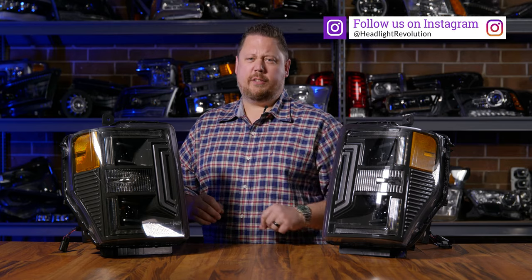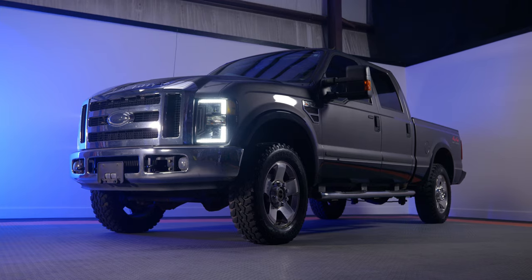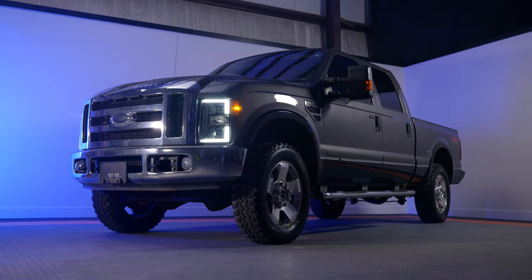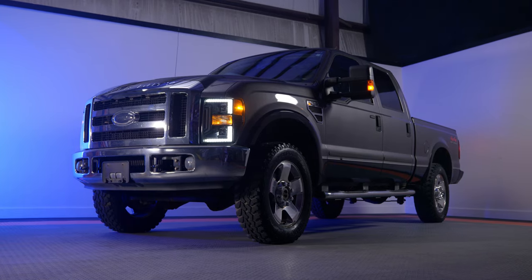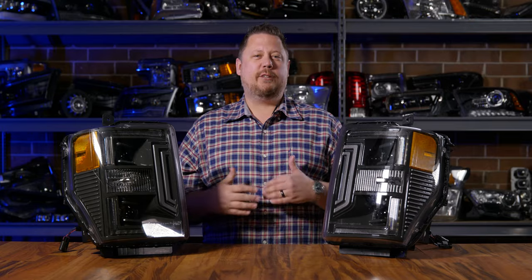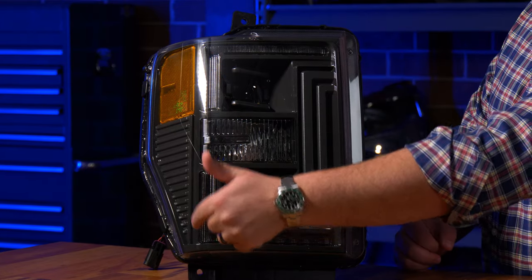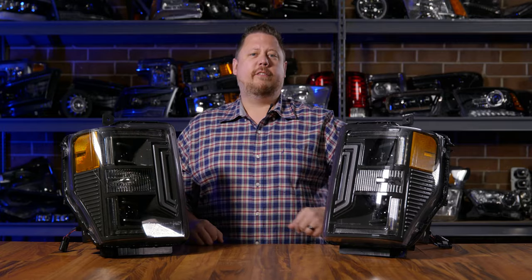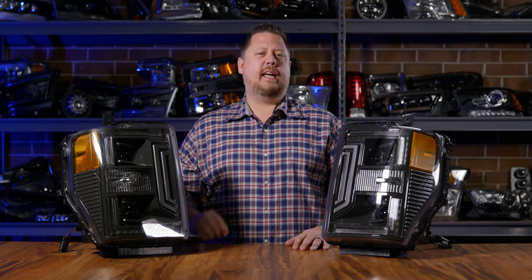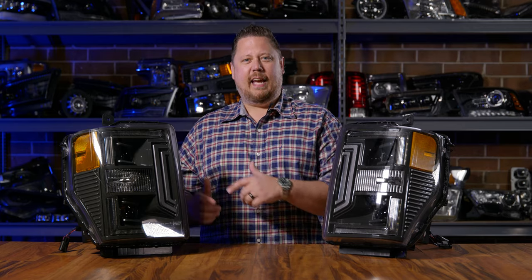You've got two projectors — a dedicated low beam and a high beam — and then you've got a daytime running light. This is something that your truck does not have, but modern vehicles do. This is super exciting because it's going to make your truck look modern during the day. You see this accent light, this white strip that goes around the bottom and the top? It's kind of a half square shape that looks a lot like the modern Super Duties with that big LED strip. Your truck from 08 to 10 can have that same look.